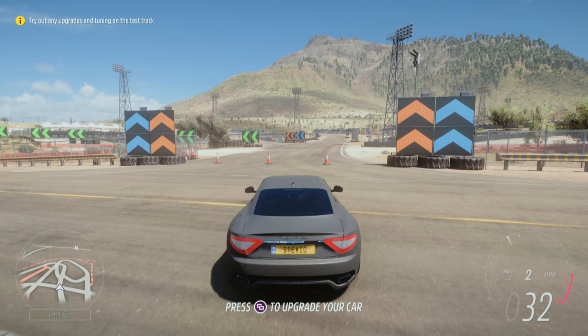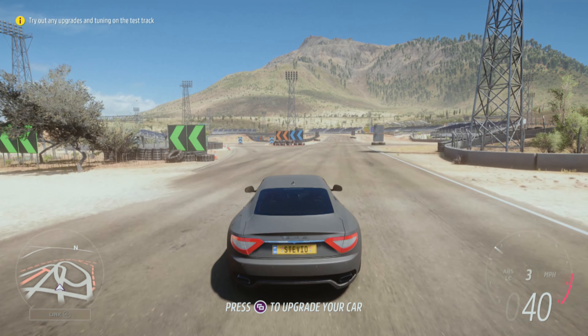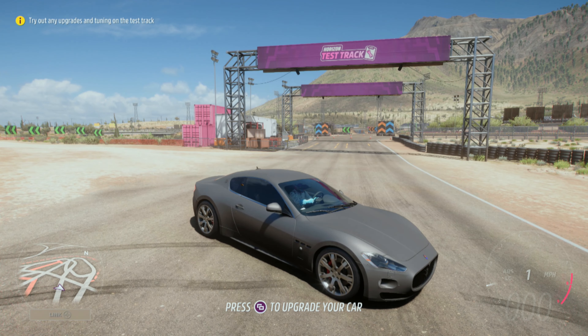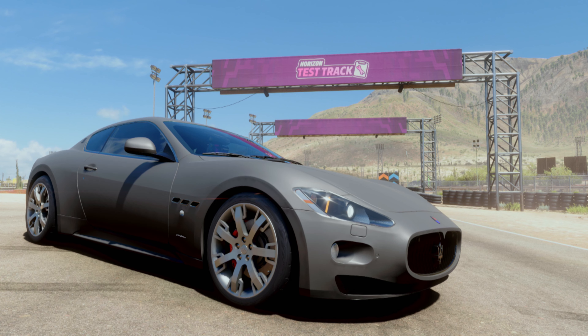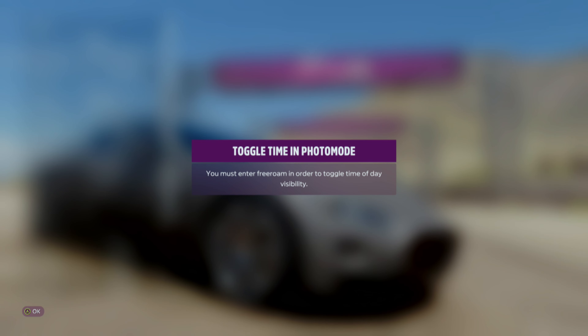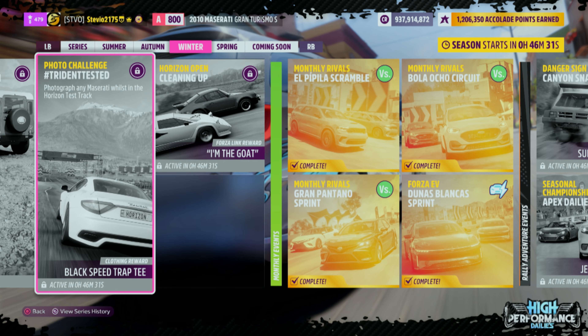That's the only way to truly see the Horizon Test Track. Just keep in mind, since you're not in free roam when you're in the Test Track, you're not going to be able to edit any of the photo settings, but that doesn't really matter. Just pop up photo mode, take the picture — again with any Maserati whilst in the Horizon Test Track.